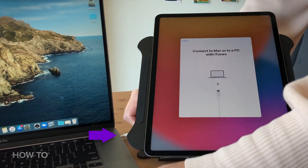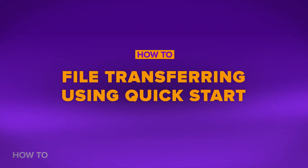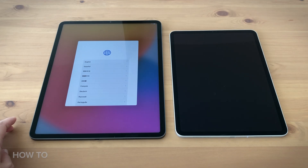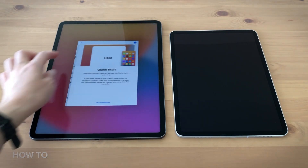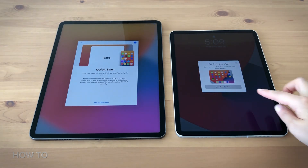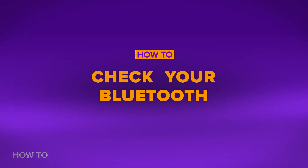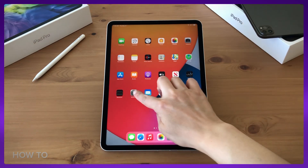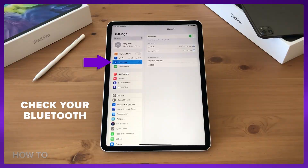Just plug into your Mac and click Restore from the iCloud Backup. If you are using Quickstart, turn on both iPads and put them next to each other. After you select your language and country on the new iPad, the Quickstart page will come up. You will get a pop-up message asking you to set up your new iPad Pro with your Apple ID. If you don't see the option to continue on your current device, make sure your Bluetooth is turned on. Tap Continue.